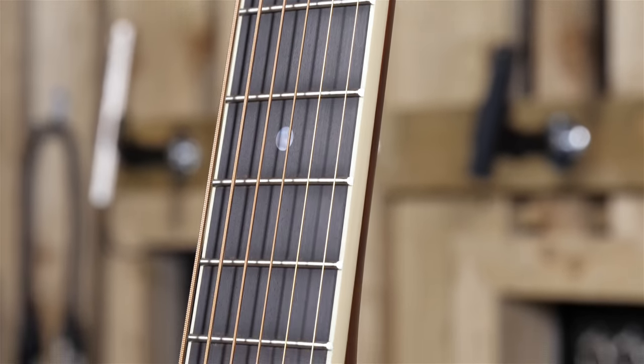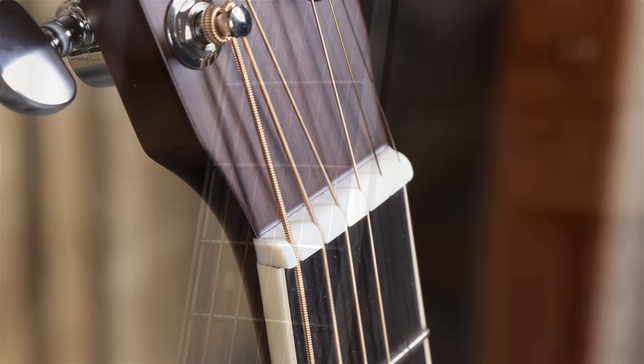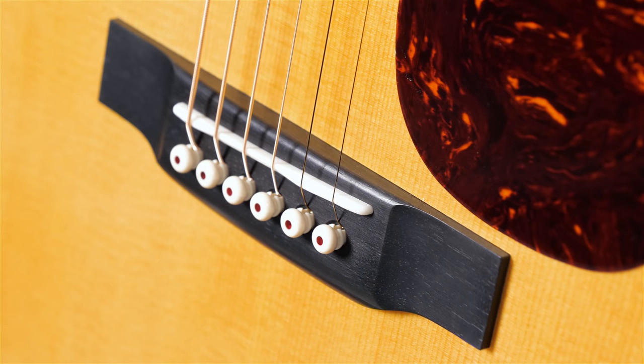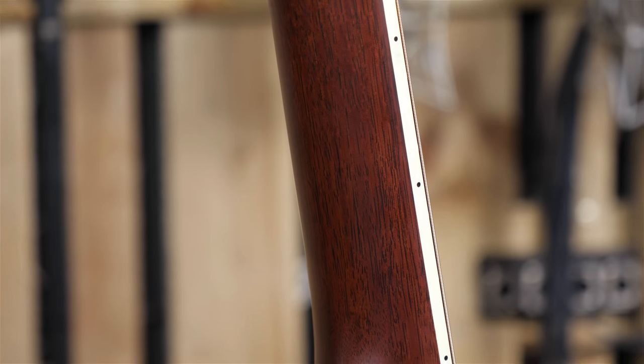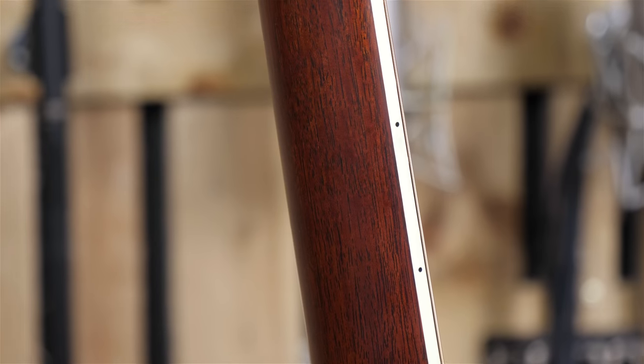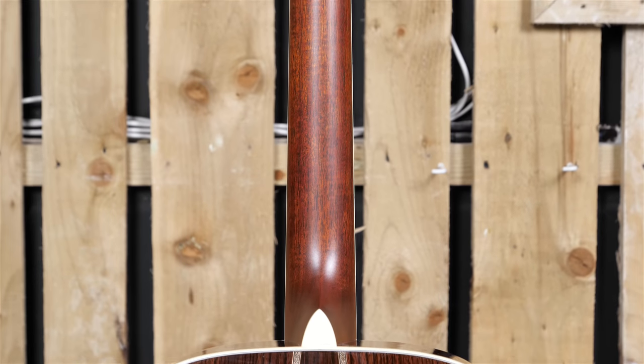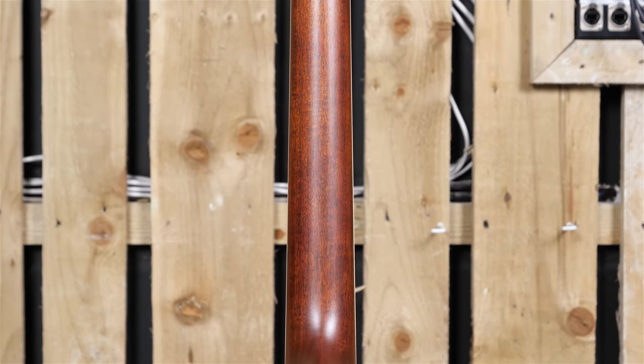It has a select hardwood neck with an ebony fingerboard, a bone nut and saddle, with a nut spacing of one and three-quarter inches, and a saddle spacing of two and five thirty-seconds. The neck profile is a modified low oval with a high-performance taper, and the entire guitar is finished in a gloss nitrocellulose finish, apart from the back of the neck, which is finished in a satin nitrocellulose finish. The guitar comes with a Martin hard case and has an RRP of £2,899.